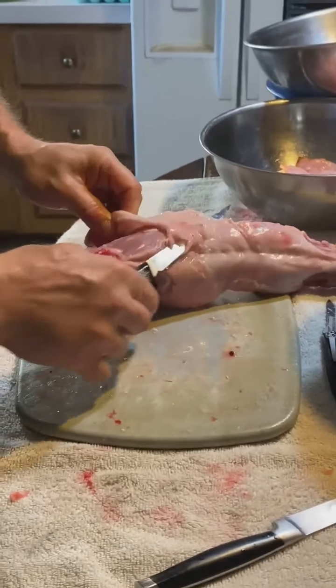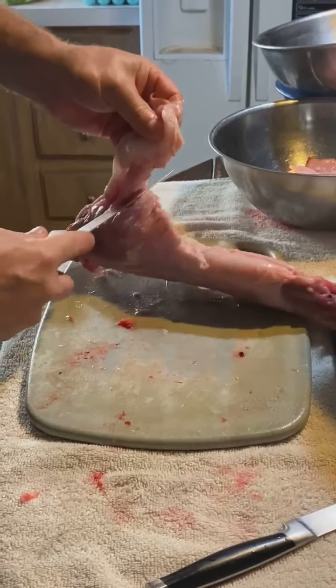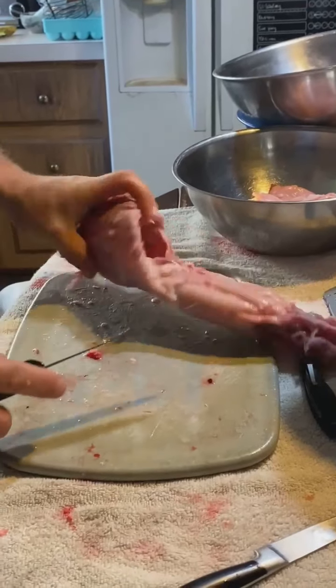There's a flat muscle here that's not much meat, but it'll be fine for putting in the grinder. Give it a little texture. It's got some fat on it, so we don't want it to go to waste. So now there's not much left — there's a little bit here. We'll get the loin in a minute.